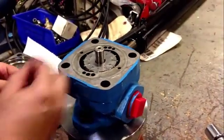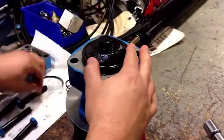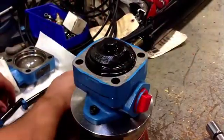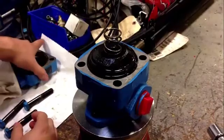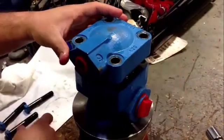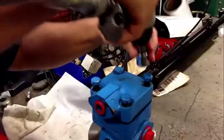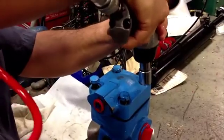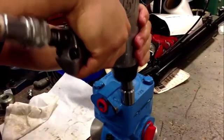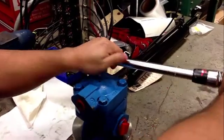Assemble the unit as we took it off. We run the bolts down gently with our contact wrench, set the torque wrench, and torque the bolts to factory settings.